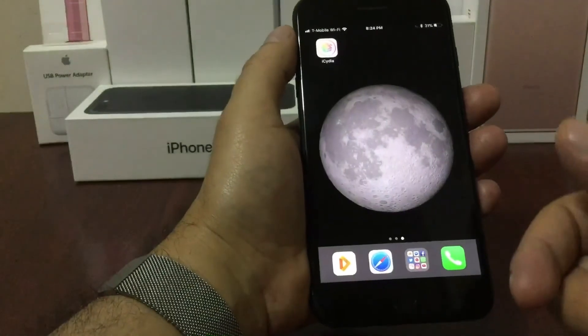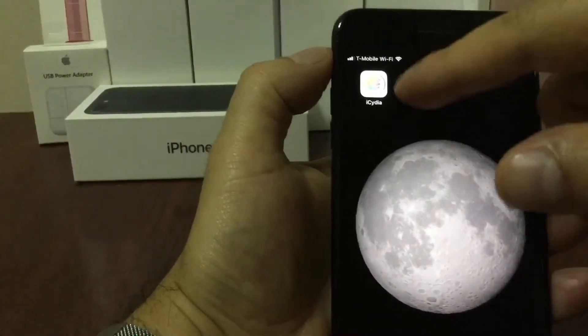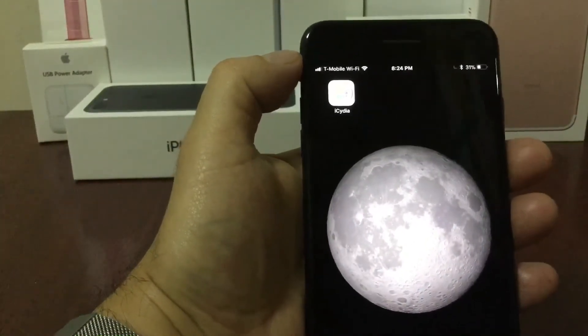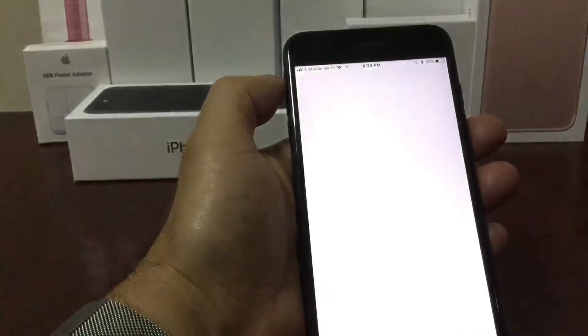As you can see the app is already there. It's either going to be downloading or it's going to be already downloaded — that's going to depend on the speed of your internet. Once the app is there all you have to do is click it to open. You don't have to do anything else, no more permissions or anything.